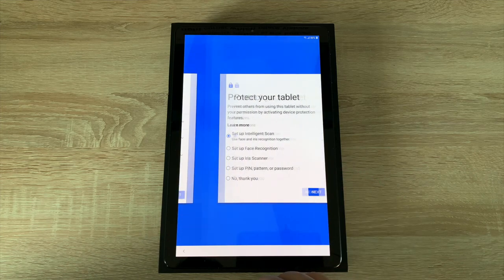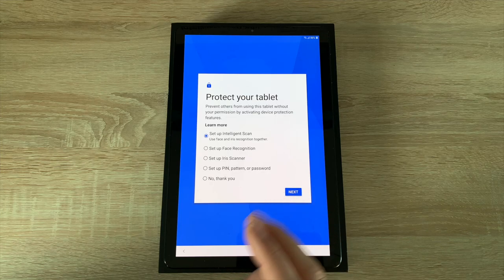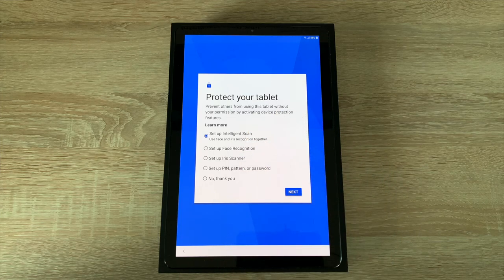Moving on to protection of your device — Samsung offer a great range of different security options for your tablet and mobile phone. On this device you have intelligent scan which uses face and iris for extra protection. You then have face recognition, iris scanner, pin, pattern, or password — or nothing, which I really don't recommend. I recommend choosing one of the top three.